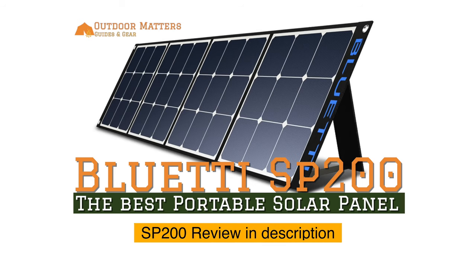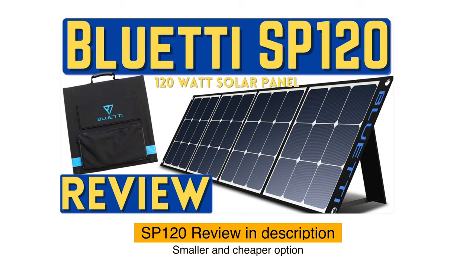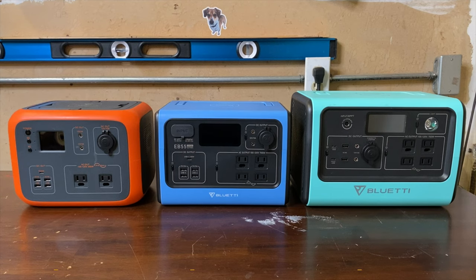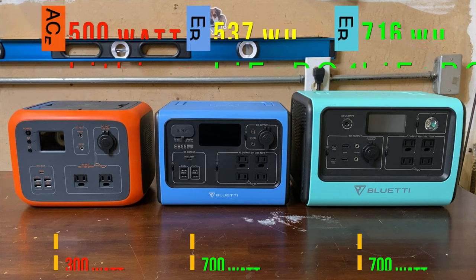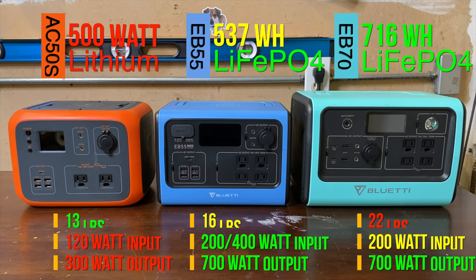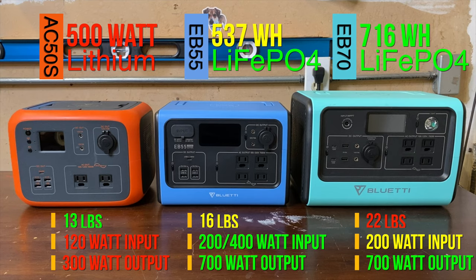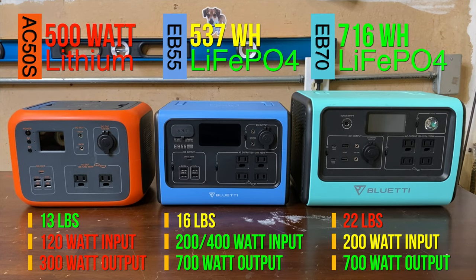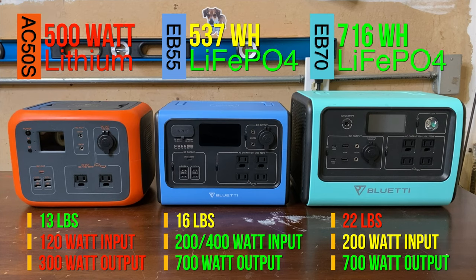I prefer the SP200, but there are a lot of good options available. I'll leave my overview of the current solar panel market below with my review of the SP200. I've had several people ask me what the best Bluetti product in this ballpark is between the AC50S, EB55, and EB70. I think you can clearly count out the AC50S, unless you were to find it at a really enticing price point. It has a lower output, and more importantly, the battery chemistry isn't nearly as good. Lithium iron phosphate is just clearly superior.